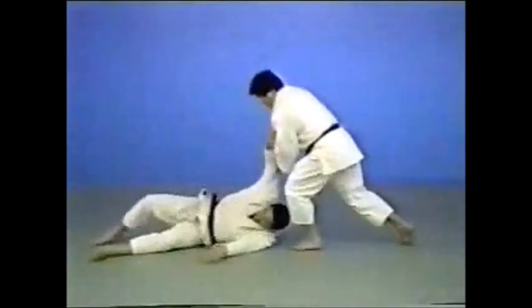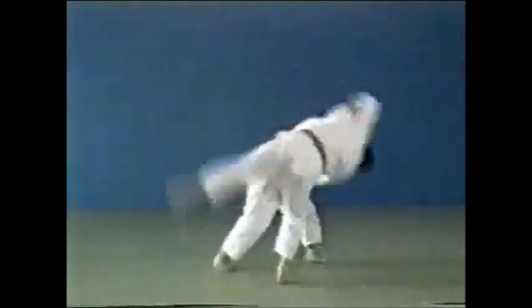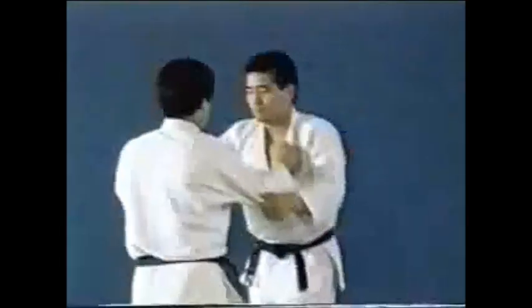In another instance, you shift your grip from his left collar to the middle of his sleeve. You then push his elbow up to make him lose balance.